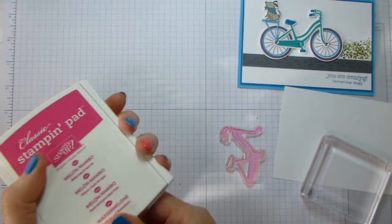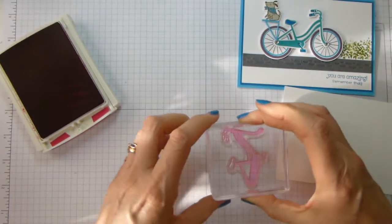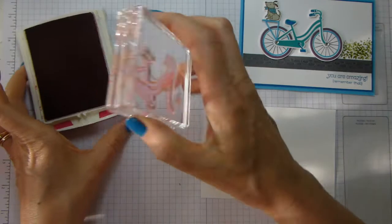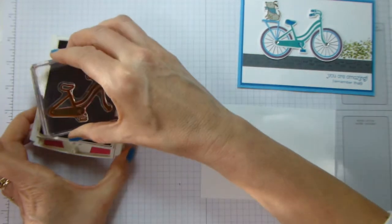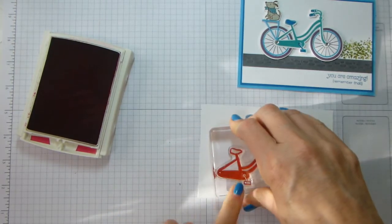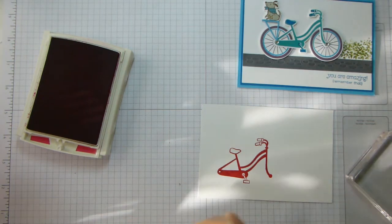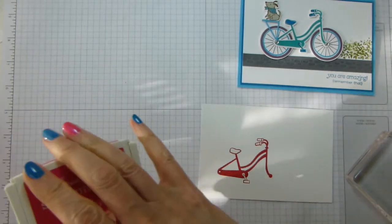So the bike I am about to show you — I used Melon Mambo for the bike frame, so I'll use Melon Mambo again. I've now picked this up, having let it relax for a while. So let's just ink that up and stamp it down. So that is the bike frame. And then to fill in, there are some little stamps that you can fill some of the colours in with.